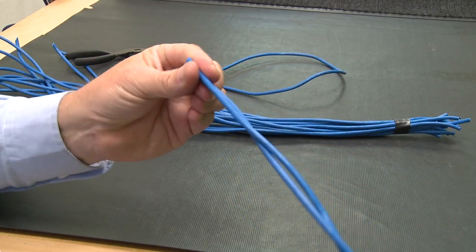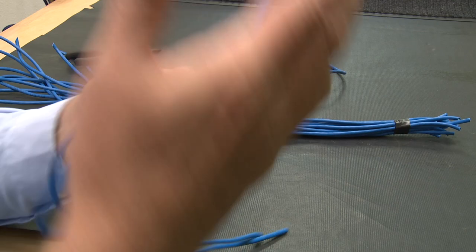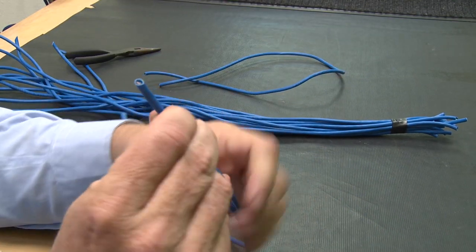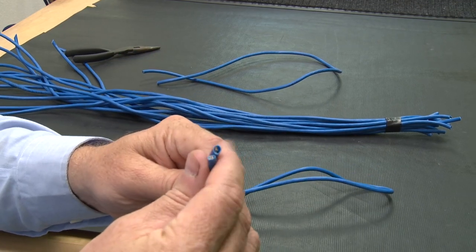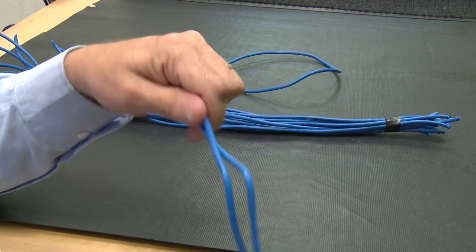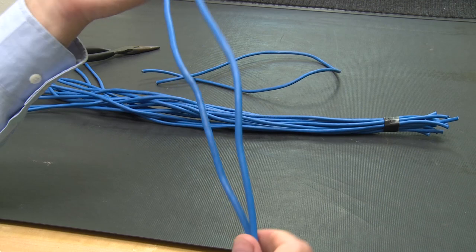I'm just going to take a scrap piece of cable — as you can see, just a regular scrap piece of cable. You can actually use the IW that's inside, the little twisted pairs inside. IW stands for inside wire — haven't heard that term in years! But anyway, you take a cable like this.